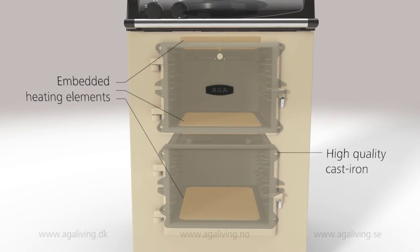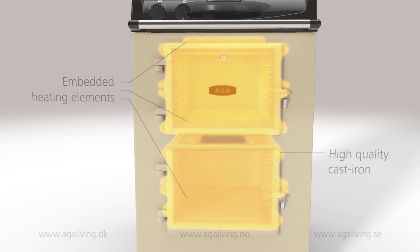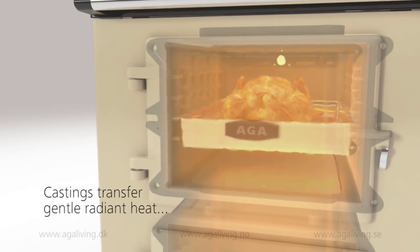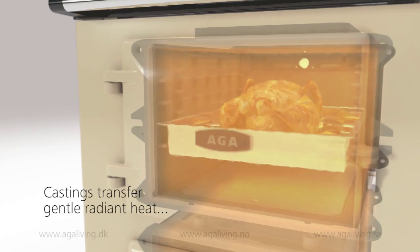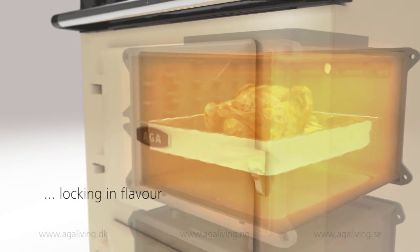Employing the AGA cooker's radiant heat cooking technology, elements heat the surrounding cast iron cavities and produce a gentle radiant heat from all five walls. This radiant heat treats food differently, gently cooking the food, locking in moisture and flavour.